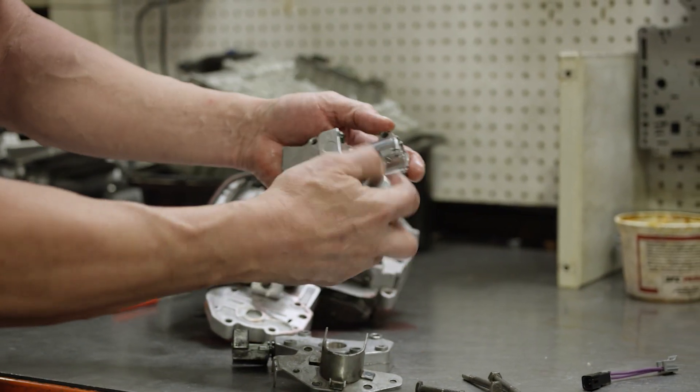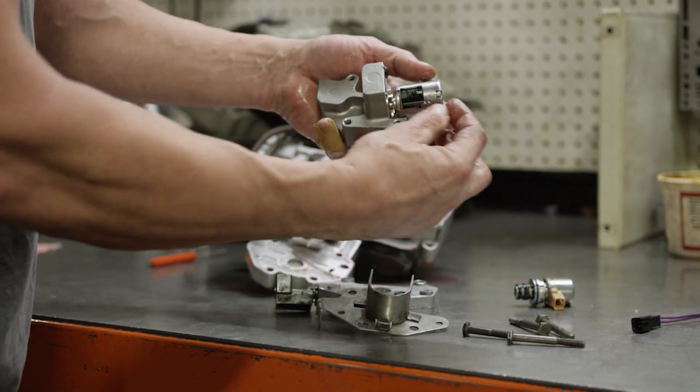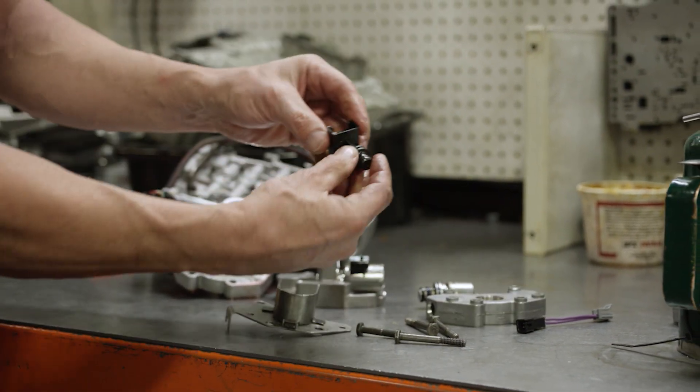It has a big spool valve in it, so it has a lot of amperage — it can really move with that big coil. It can really move that valve and it precisely controls it. Then we'll take our original transducer.